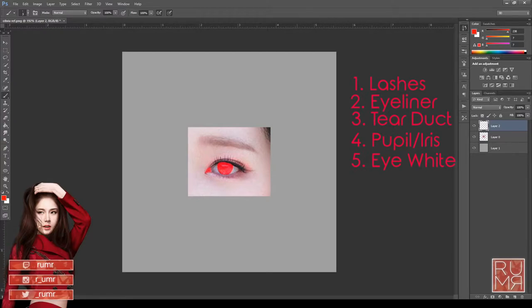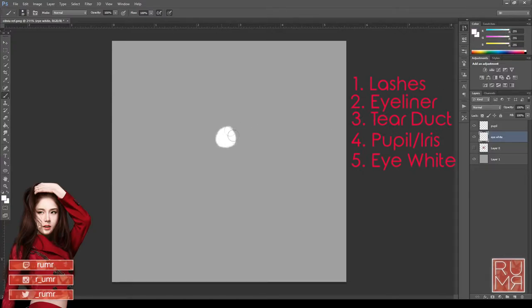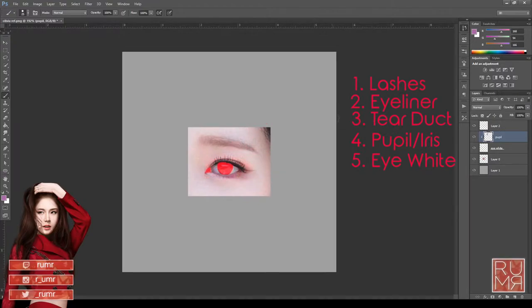The key is to make sure that these don't bleed from one layer to the other. For example, I've drawn my eye white and my pupil here. If you hit Control+Alt+G on Windows, this will make it so your pupil layer doesn't bleed anywhere outside of your eye layer. Therefore, you're free to do whatever you want and it won't color outside the lines. Do this for both the pupil and the tear layer.